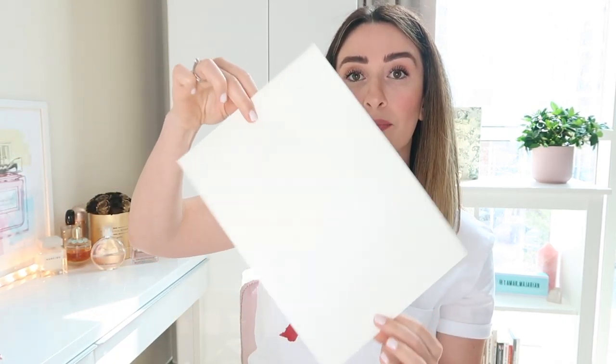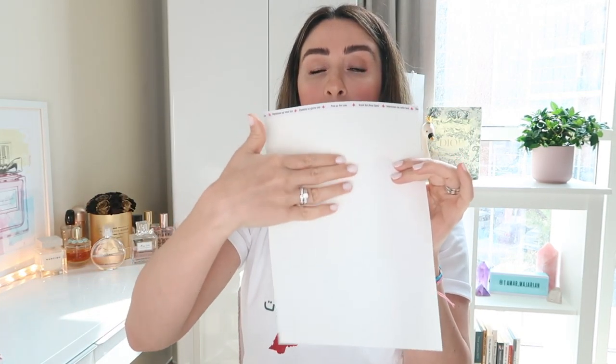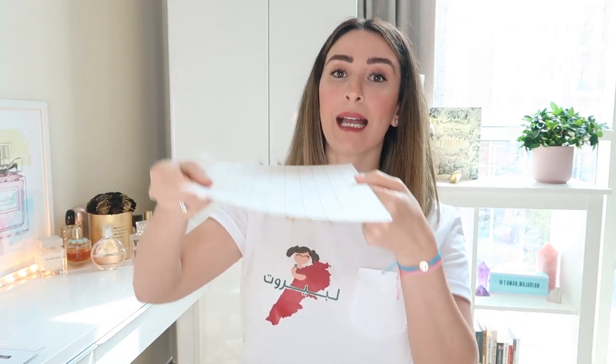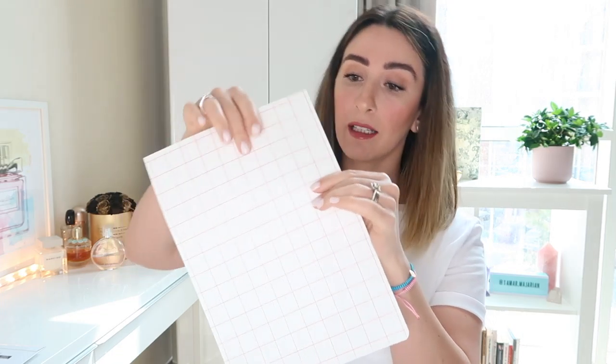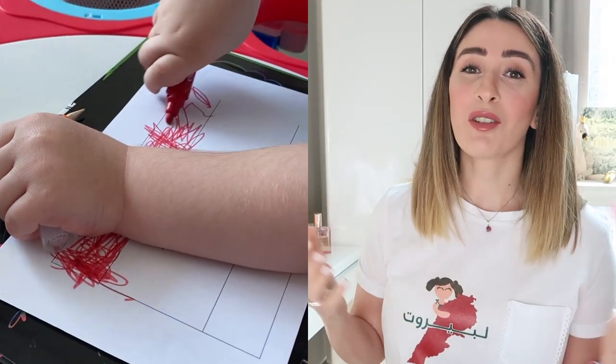Once you open your transfer paper, you can see it has two sides. When placing the white transfer paper in the printer, have the side with the sticker facing downward, because the printer will print on that side. For the dark transfer paper, place it with the grid side facing upward so that the print will be on the clear white side.